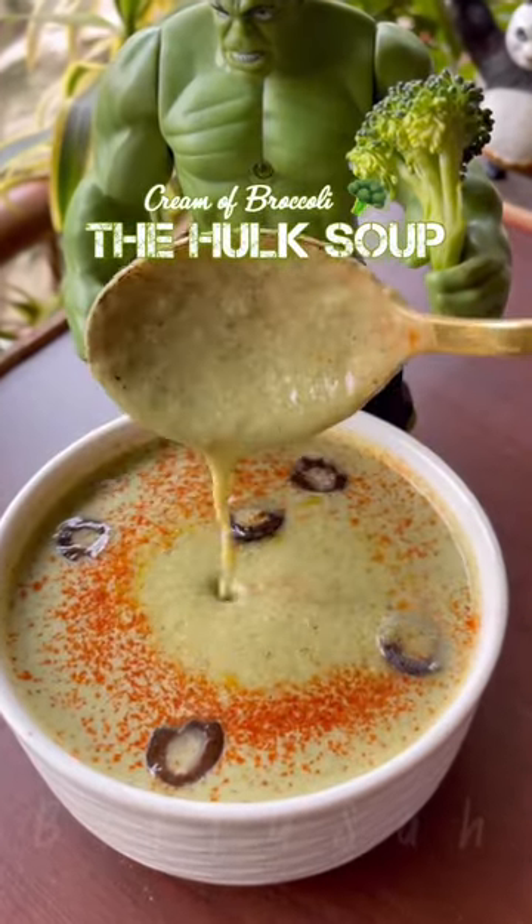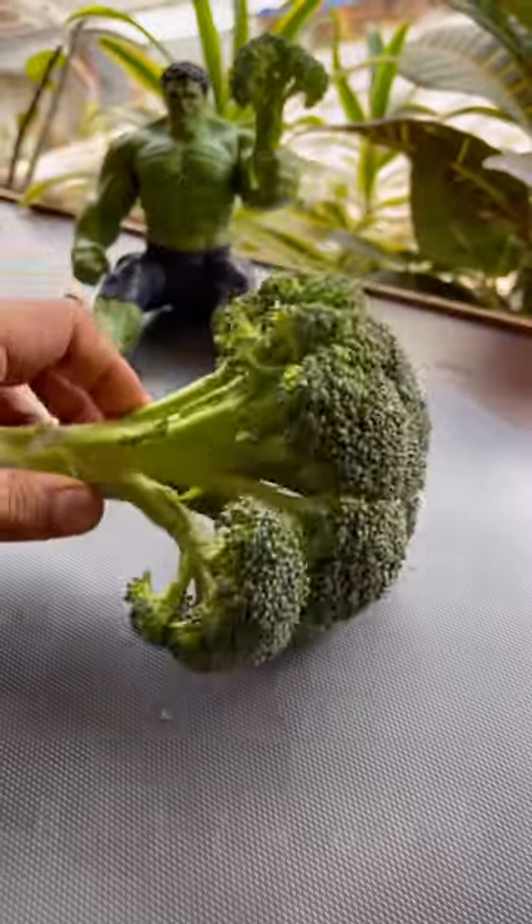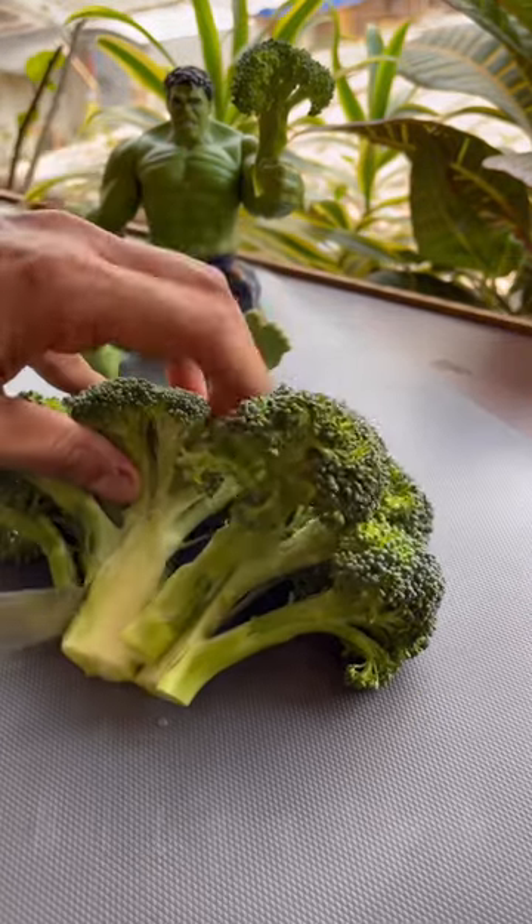After eating this soup, you will also feel the strong benefits of it. If you don't like boiled broccoli, you should try it properly. It's very simple. First, we cut the broccoli florets.